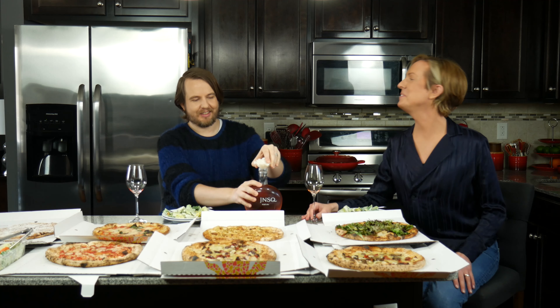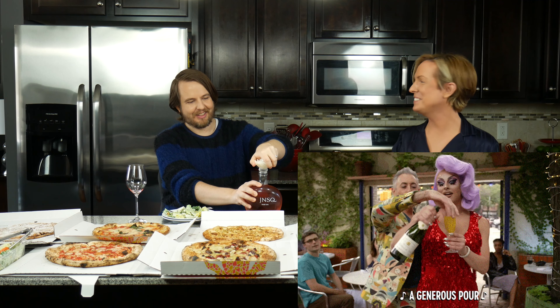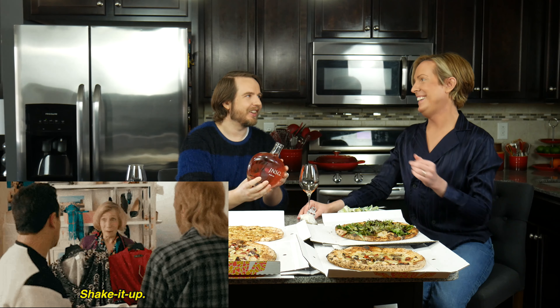We need something to wash all this pizza down with. If you want to do the honors and pour us a little sip — a generous pour please. Do you have to shake this first? All that orange juice.